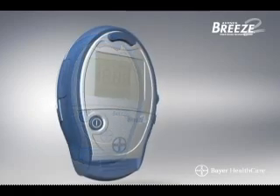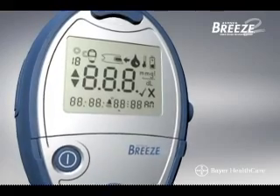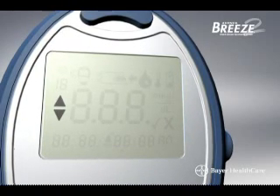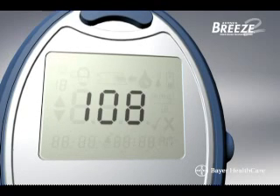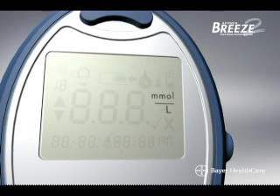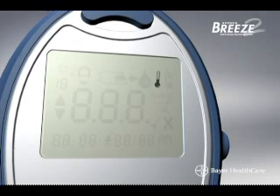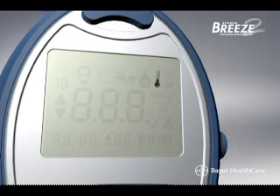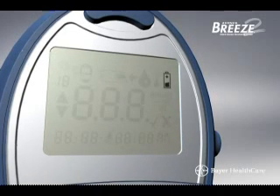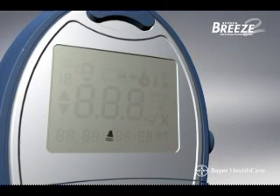Now that you are familiar with the various parts of the meter, let's take a look at the images that can be displayed on the screen when testing. Press and hold the on-off button and a full display of screen images will appear: the number of test strips left in the disc, the up-and-down scroll button option, the date and time, test results, preset blood glucose measurement in milligrams per deciliter or millimoles per liter, a prompt to insert a new 10-test disc, a ready-to-apply-blood indicator, temperature warnings, low battery indicator, a check mark for control tests, and a bell symbol to adjust alarm volume.